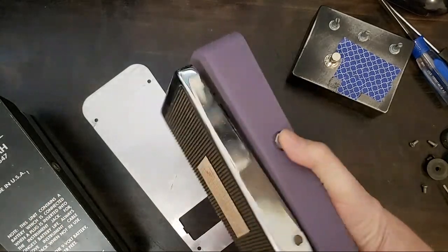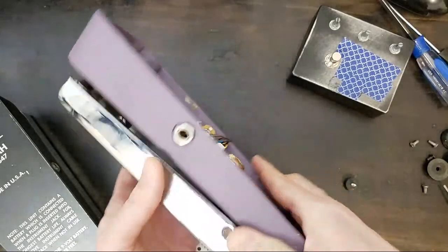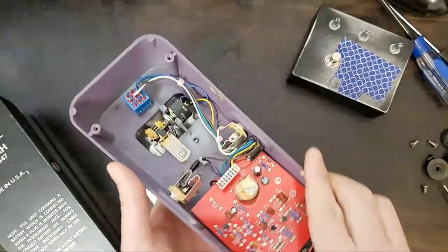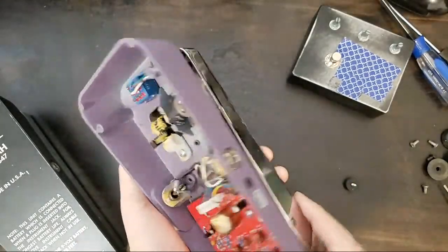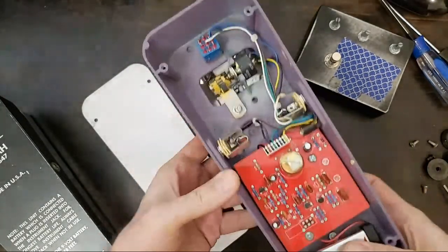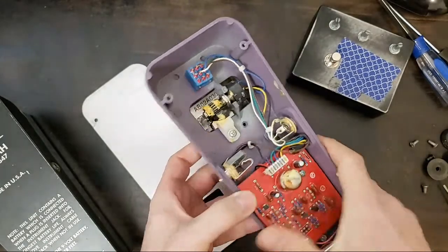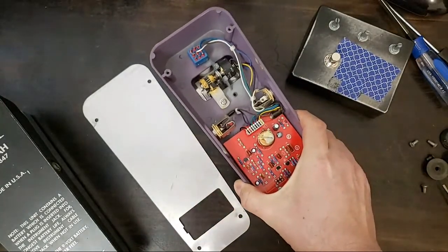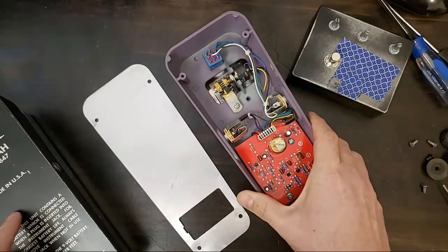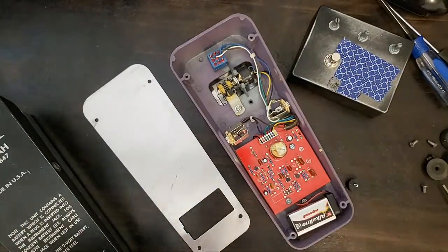I don't know if the Buddha is more expensive or not — I actually think it might be, and I think this one came bundled with a Buddha amp head. You can see it does have a nine-volt input. I bet they both go for around sixty dollars used — probably in the same range of expense.